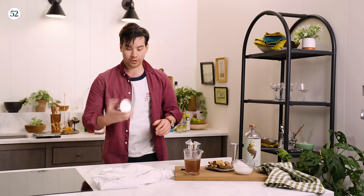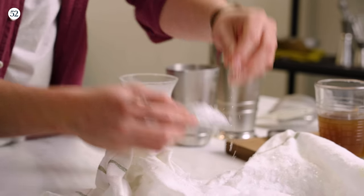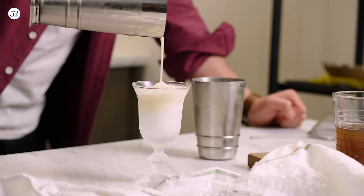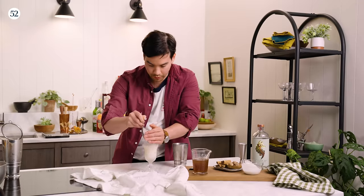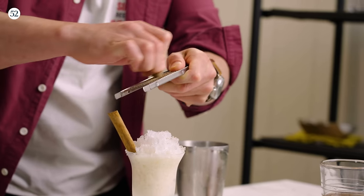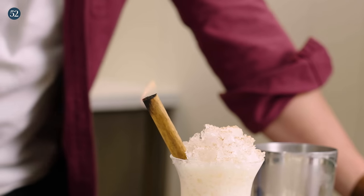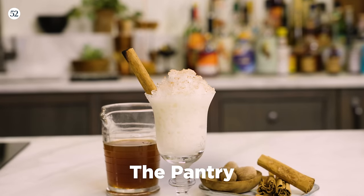Now that we have our ice crushed, let's go ahead and shake our drink. I'm going to scoop up some of this crushed ice. We're going to strain our drink, top it with a little more crushed ice, add a little cinnamon, grate a little nutmeg, and just for fun — here we go. This is the pantry drink.